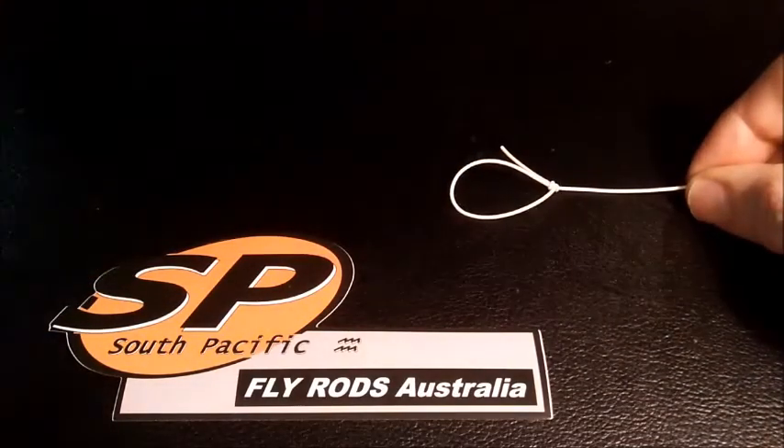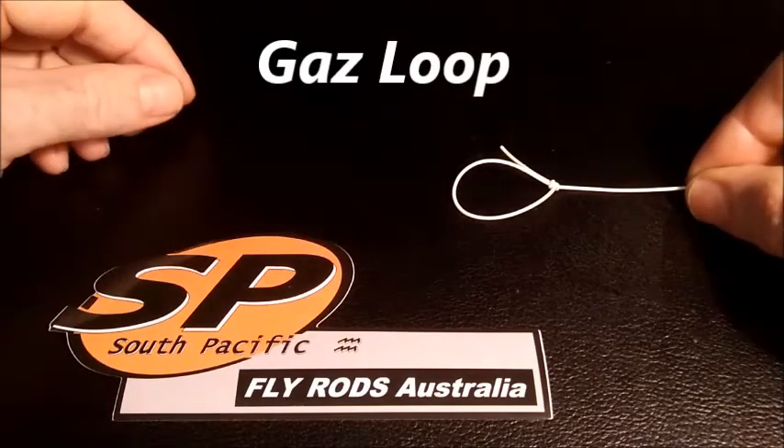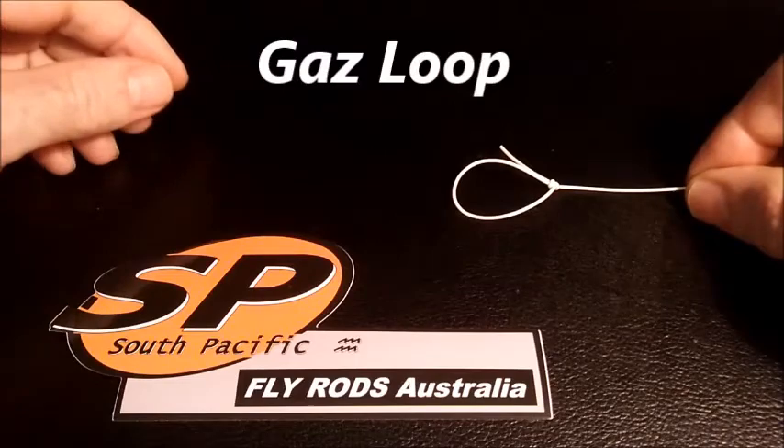The quickest, most efficient loop knot you'll ever come across. Have a look at the main video that shows you how to do that step by step. Enjoy your fly fishing.